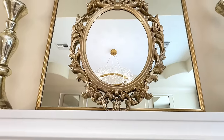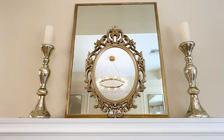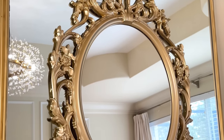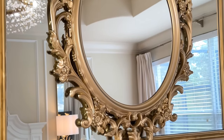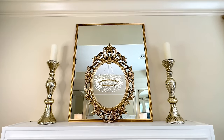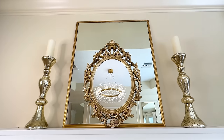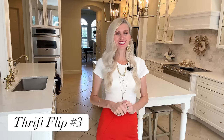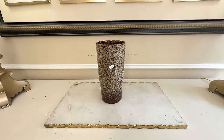By combining mirrors of various shapes, sizes, and frames you can create a unique display. I love the way these stacked mirrors reflect the chandelier in my space, and I love the juxtaposition between the ornate frame and the more streamlined contemporary frame — they complement each other so well. Wasn't this a fun easy flip? We definitely lucked out finding this beautiful mirror at the thrift store.